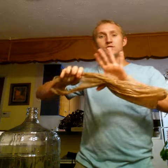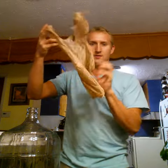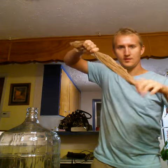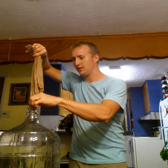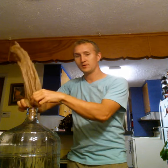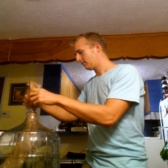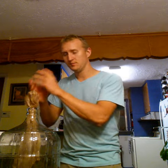Fortunately, my friends at Reddit showed me a trick. This is an ordinary plastic bag. I'm going to fit it into the mouth of the carboy, like so.